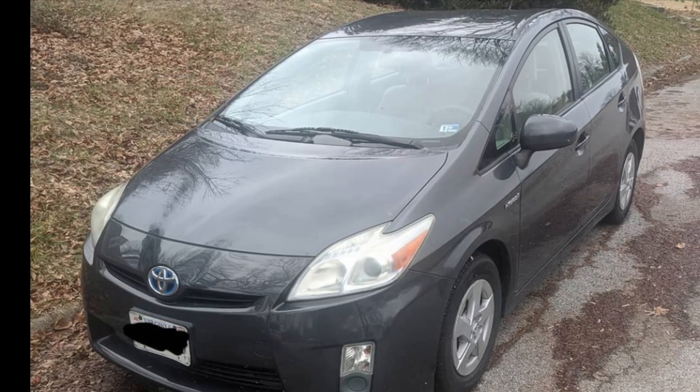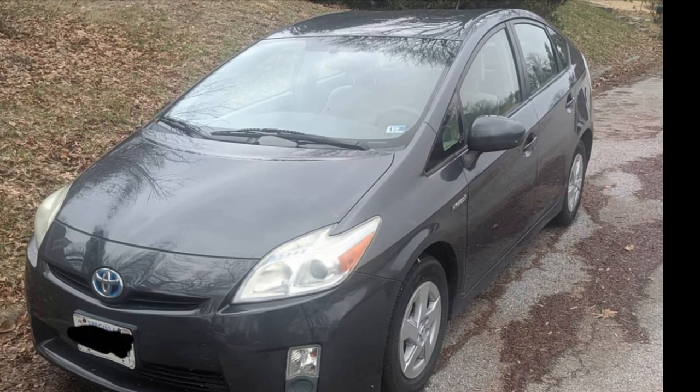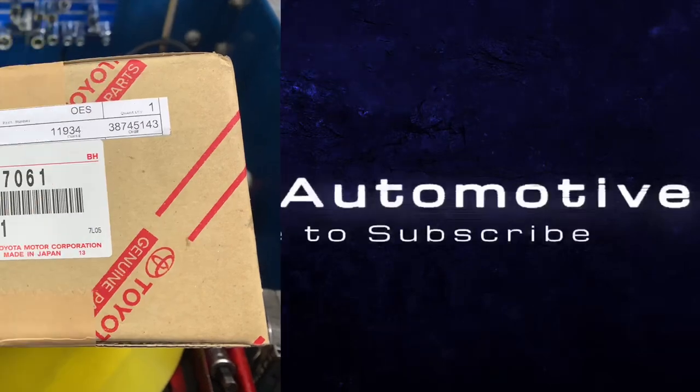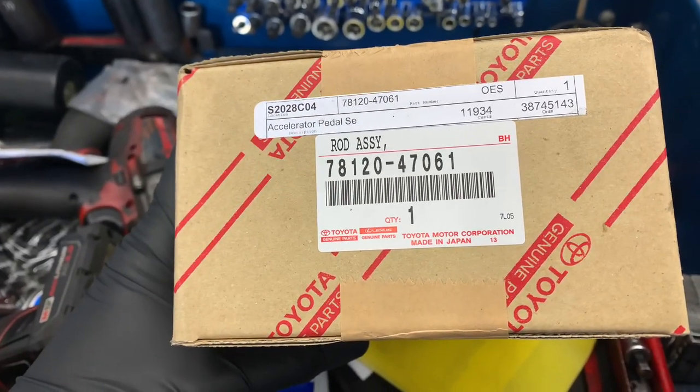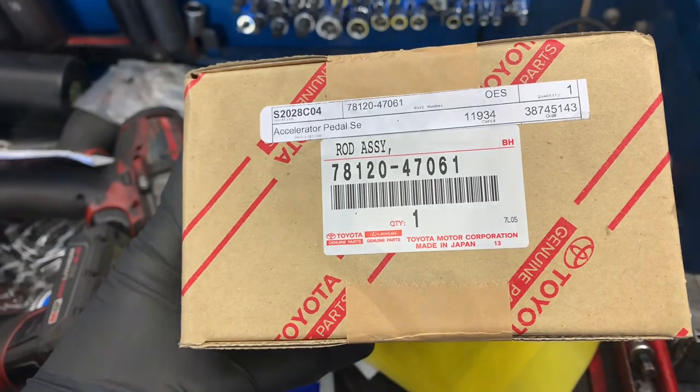2009 through 2015 Toyota Prius accelerator pedal replacement. I'm Brian Nesser from How To Automotive. I'm going to walk you step by step through the process of changing out the accelerator pedal. We're going to be installing a factory replacement accelerator pedal. I will link this up in the description of the video so that if you need to pick it up you can find those links there.